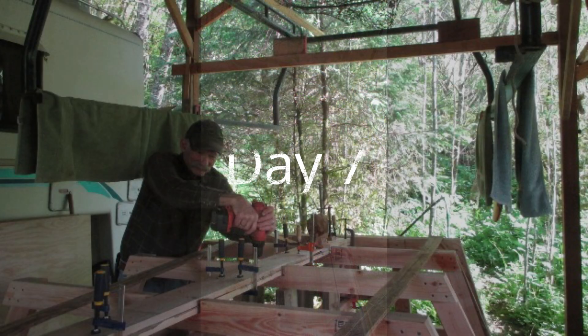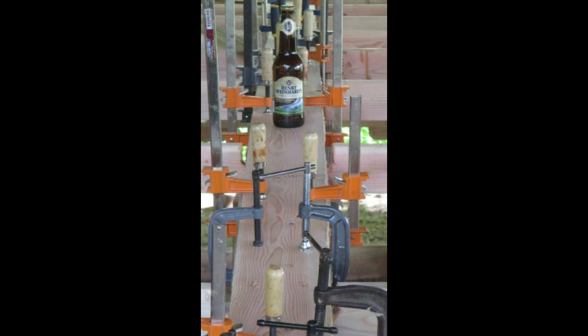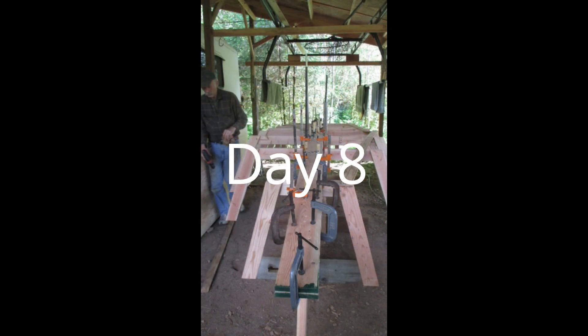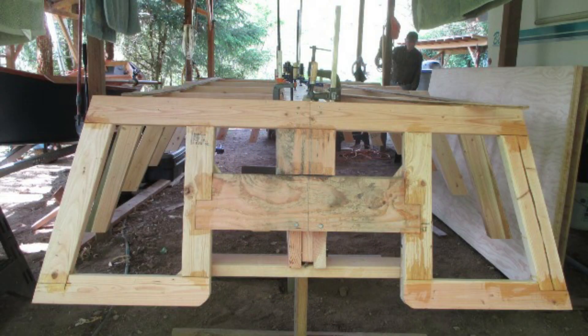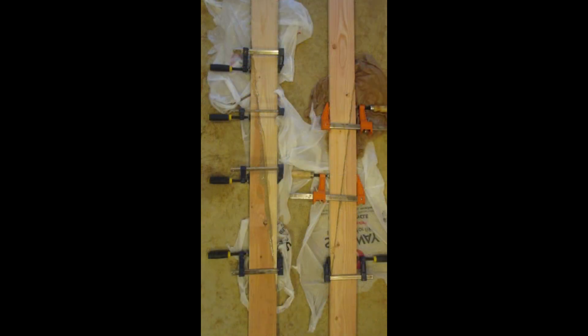That was easy and it worked just fine, so I didn't even consider using the called-for 2-inch plank for the dory's keelson — I used two pine 1x6s. There is a rule about building boats: you can't have too many clamps. I began the second week by removing clamps and shaving extruded glue with a sharp chisel. The last task of the day was to scarf two sets of three 8-foot 1x4s to get the length for the chine logs.